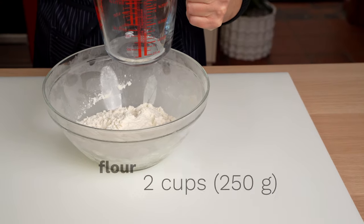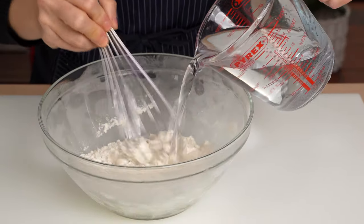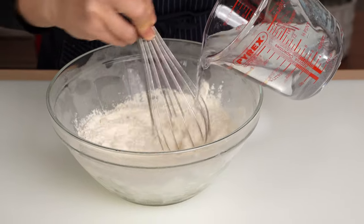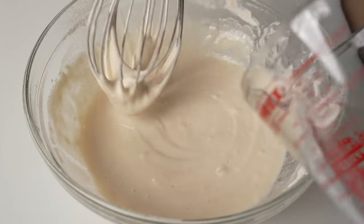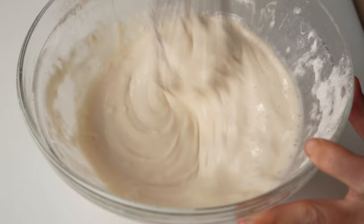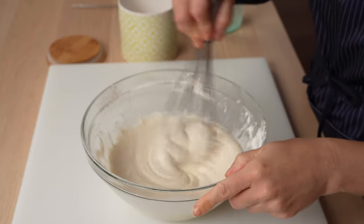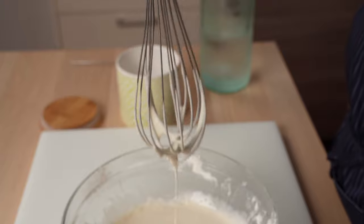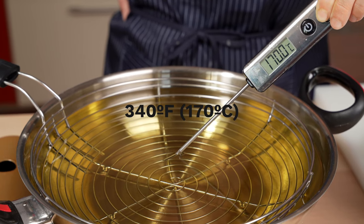We prepared our zucchini flowers in advance, so it's time to make a quick batter. Combine all-purpose or cake flour with cold carbonated water, and mix until you have a thin, crepe-like batter. The hardest part of this appetizer is finding zucchini flowers abroad, so save them from the garden or ask a farmer to save some for you. Put a few ice cubes in the finished batter to keep it cold. Meanwhile, raise the frying oil to 340 degrees Fahrenheit, or 170 degrees Celsius.